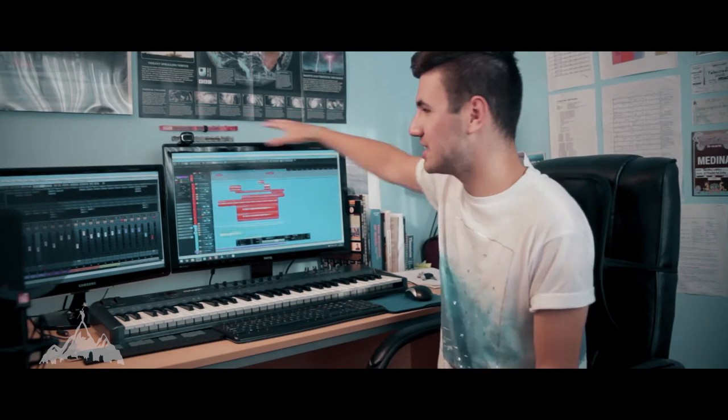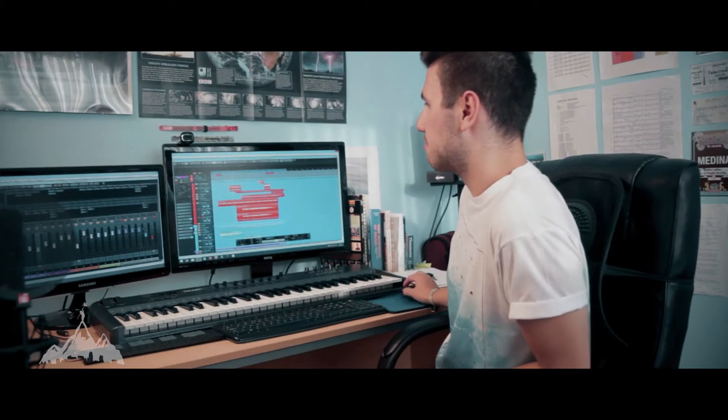I'm running Cubase 7. I was running Pro Tools before that, which is great for audio but not so good for MIDI. A relatively fast PC, a couple of monitors - a couple of nice Yamaha HS50Ms. They don't lie, because I've used Adam A7s before and they lie to you - they make things sound better than they are.